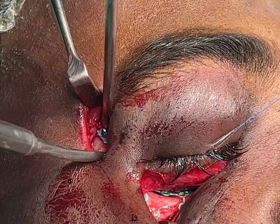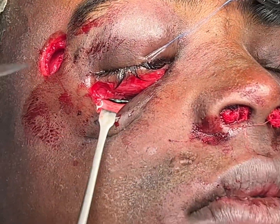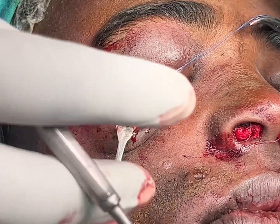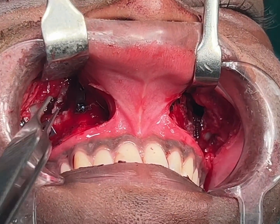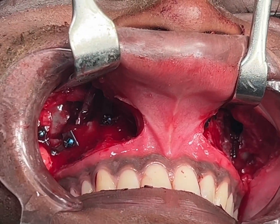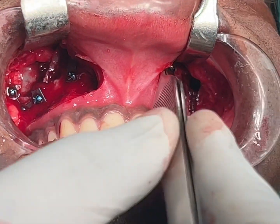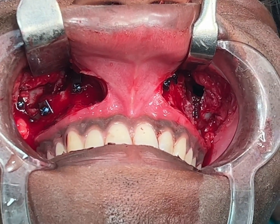This is a 2mm plate with some 6mm screws. We've also done some work intra-orally to take care of the patient's upper jaw. You can see many plates here and many fractures in the upper jaw — they've all been fixed after being reduced. This is part of the panfacial fractures treatment that we've done.